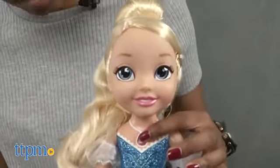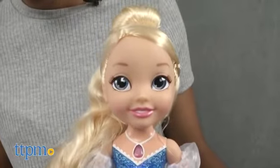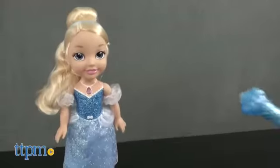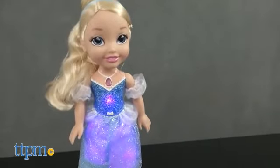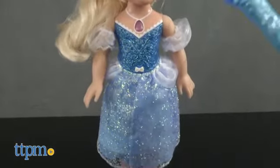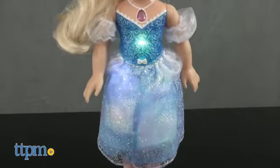Press Cinderella's necklace to hear her speak: 'Are you my fairy godmother? Wait for magic wand, make my dress twinkle and glow!' When she is done speaking, give the wand a short wave to start the magic and a longer wave to transform her look. Cinderella will light up in beautiful colors and you will hear magical sounds as she transforms.